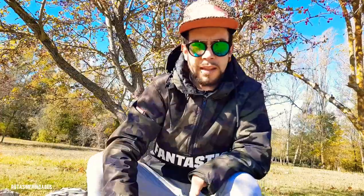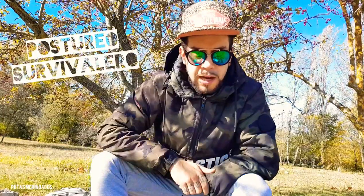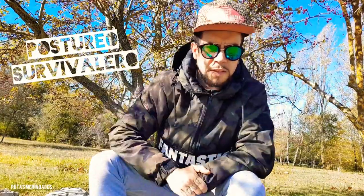A continuación lo destriparemos, veremos qué hay en su interior. Simplemente deciros que a esta serie de vídeos, Somos 15, me ha dado paso el compañero Postureo Survivalero. Os dejaré en la descripción el link de su canal.